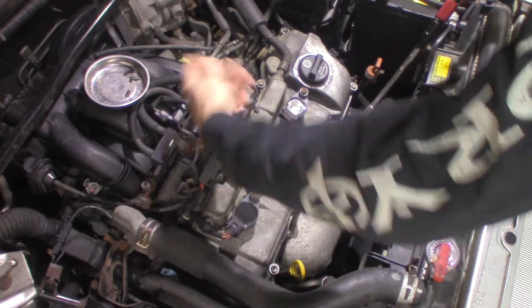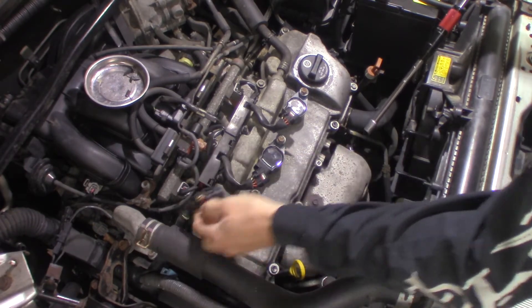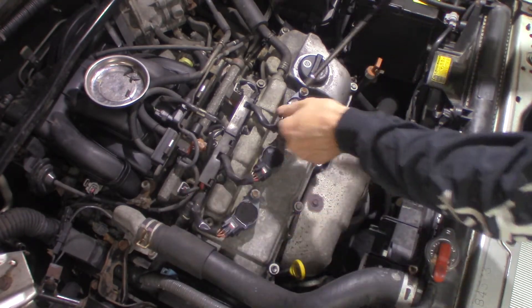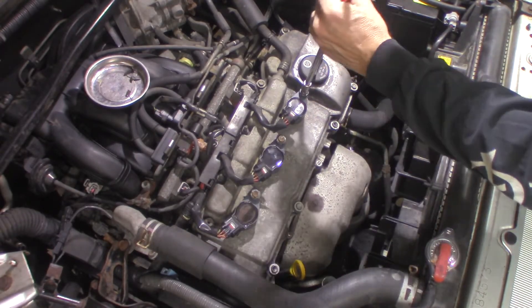Going to undo the coils. I think all the connectors are broken on these already — not by me, but it does happen. Somebody's had them apart. They get brittle, easy to break.